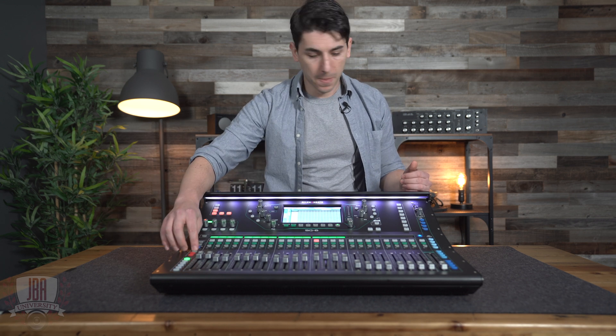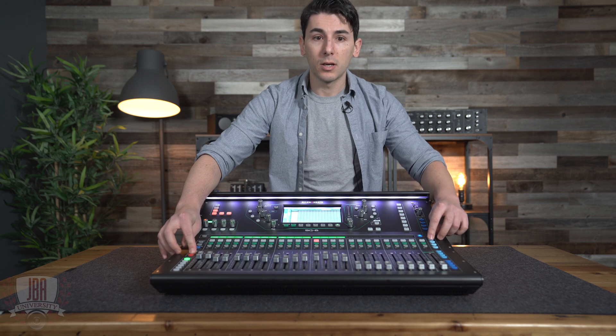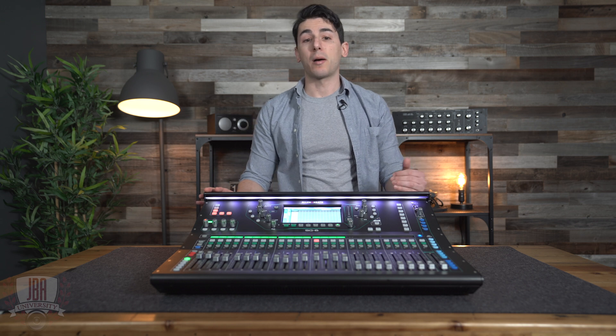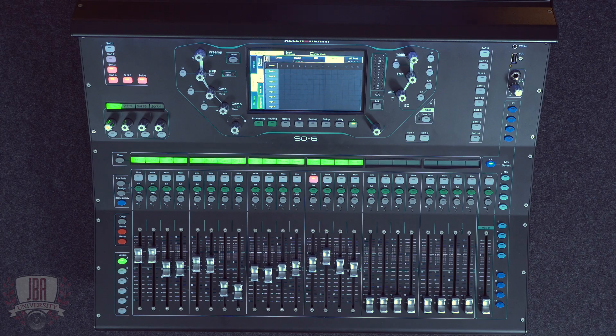Now let's route all the channels we want to broadcast. I find the quickest way to get this going is to actually copy our left and right main mix and paste it to mix 1. This copies all the routing and none of the additional processing like delay or EQ. Make sure all your level adjustments are good to go and you're set. Now that our mixer is set up, let's head over to OBS and configure our computer.